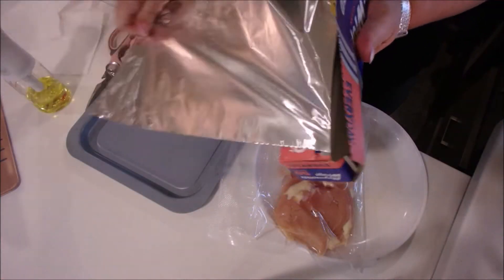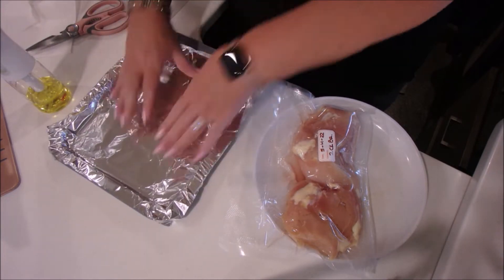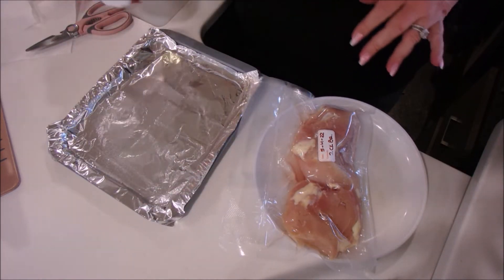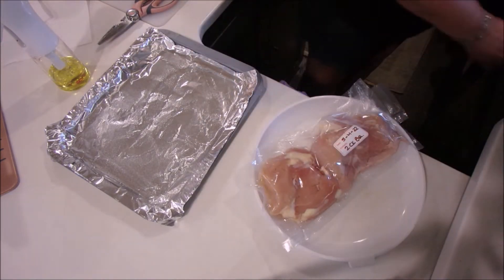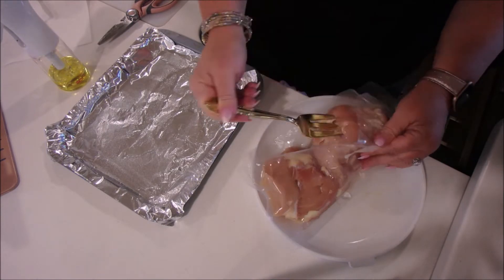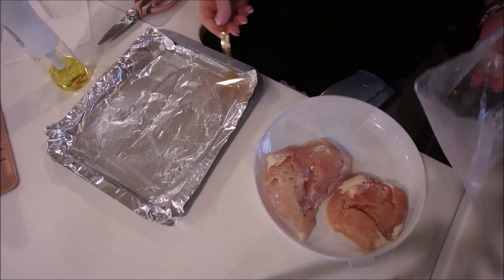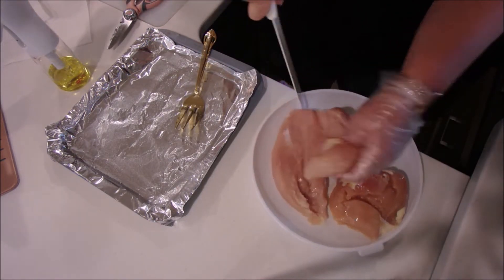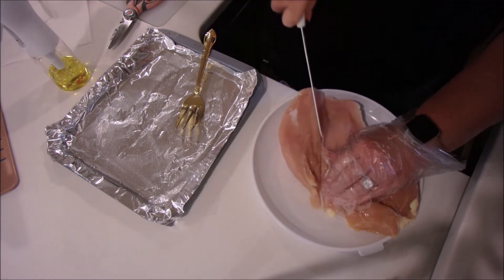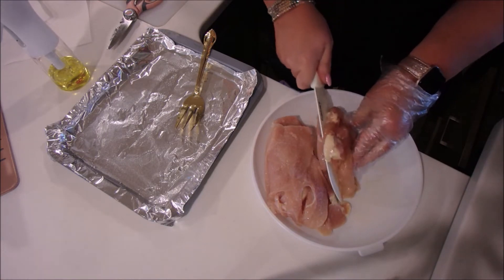Today we're making pasta primavera. However, I'm going to add chicken, but this original recipe was vegetarian — so the chicken is optional. I also made chicken broth, but you could use vegetable broth to keep it vegetarian. The first thing I'm going to do is cook my chicken. I did this ahead of time — I cut the breasts in half, butterflied horizontally, seasoned them with chicken seasoning, and put them in the oven until they were done.